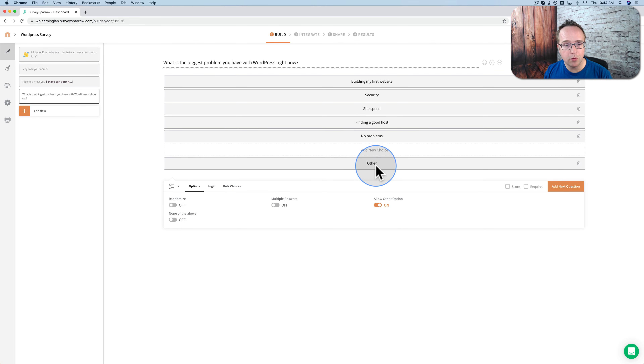I'm also going to choose randomize on the left-hand side. This will make it so that these answers are mixed up. The reason you want to do that is because when large numbers of people take surveys, there is a bias to pick the first answer. For whatever reason, it's the first one people read and they just choose it without reading through the rest. By randomizing, you take away that bias a little bit.